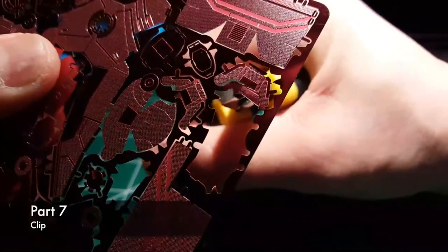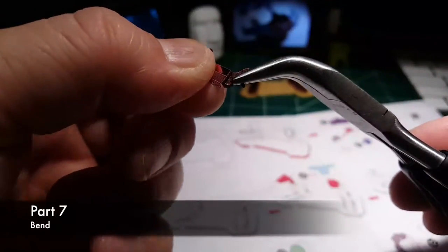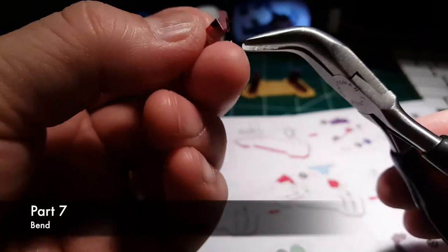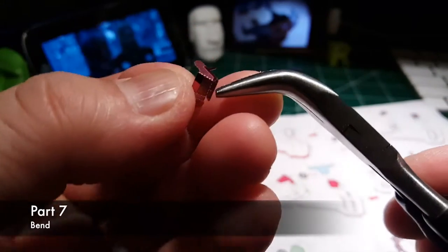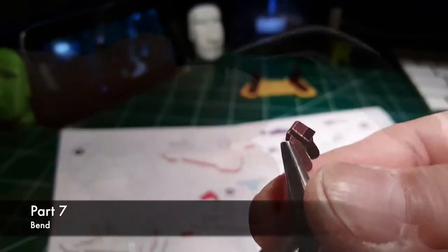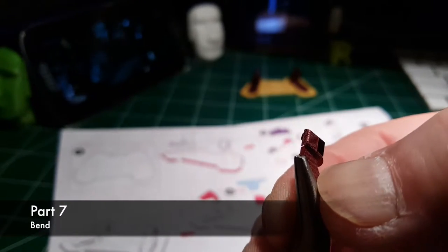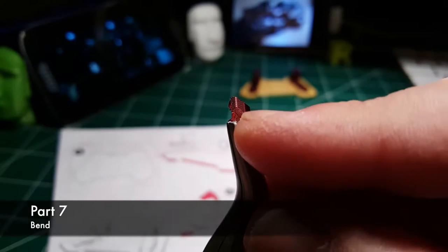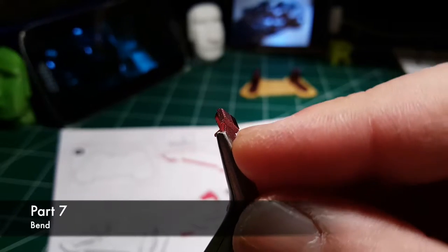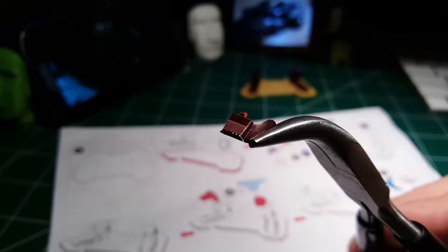The little toe things for the feet of our Metal Earth Iron Man. Part 7, bend. One thing I'd mention about this — make sure you get the bend right by observing carefully the cross section. You can see it taking shape. Fold it carefully over.